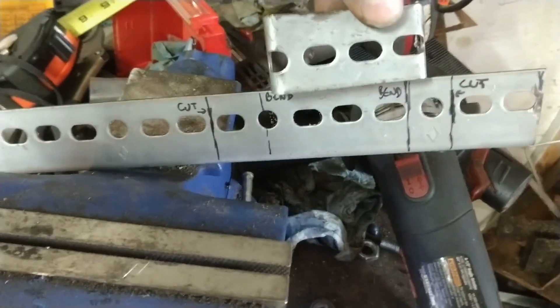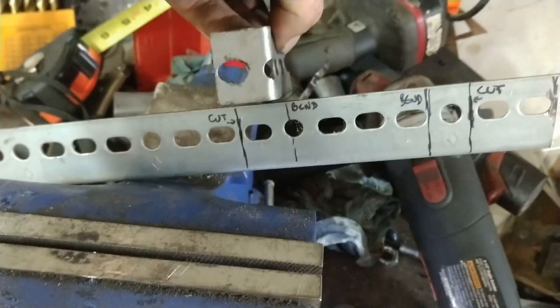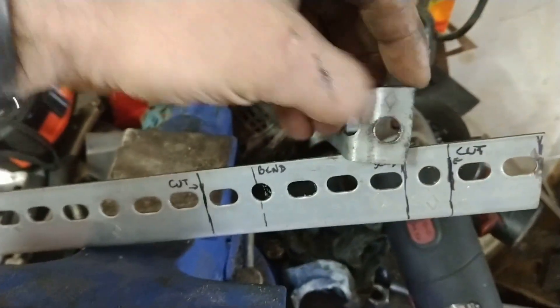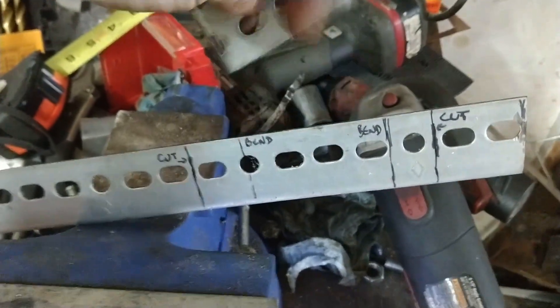You will have to slightly enlarge the hole here and here, but otherwise those things work pretty well out of the box.